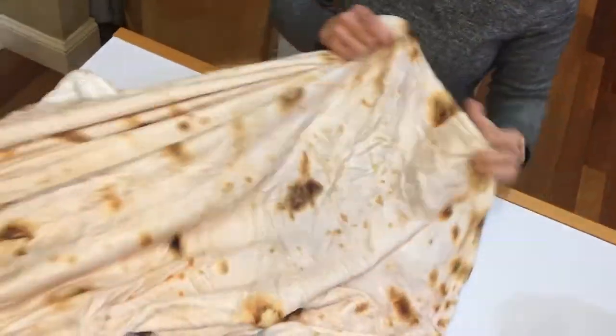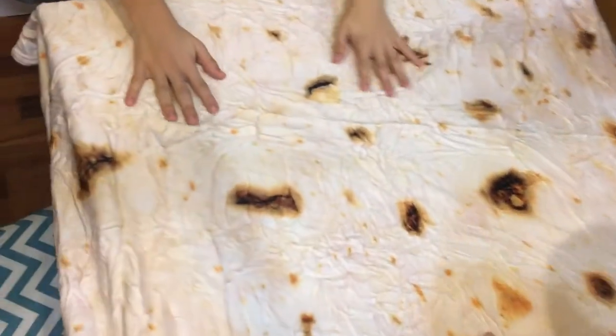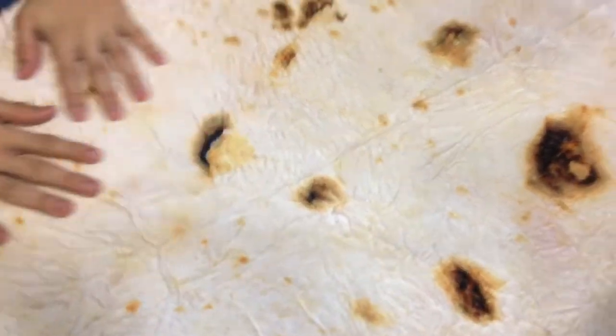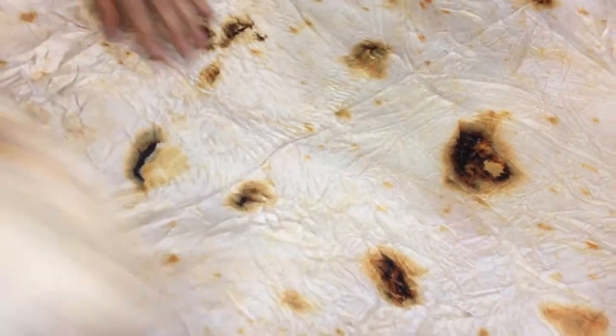Is it soft? Oh, it's soft! Wait, is it a blanket? Oh, this is a poncho! It's a burrito wrap - a burrito wrap! You can wrap it up like a literal burrito. It's five feet round!